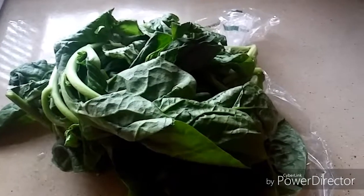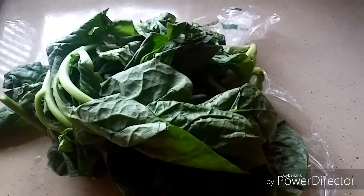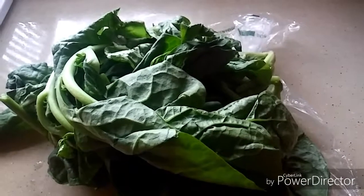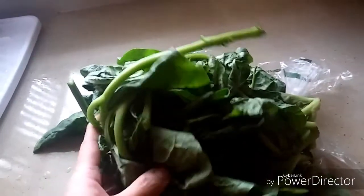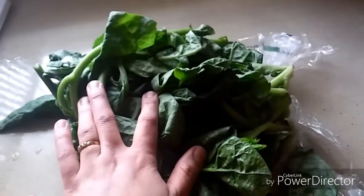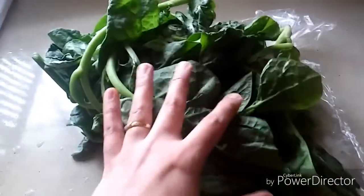Hello friends, welcome to my kitchen! In today's video I am making basale soppu dal, or Indian spinach dal, which can be easily found or grown in the coastal area of Karnataka. I just love this basale soppu dal, and I am fortunate enough to get Indian spinach here in the USA. Here I have two pounds of basale soppu.